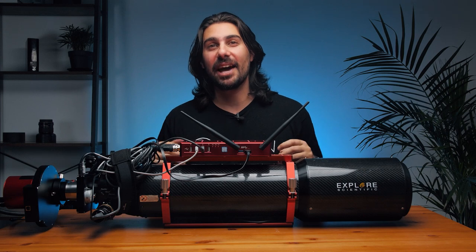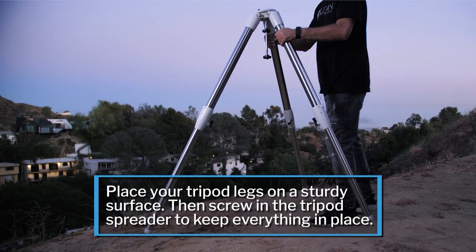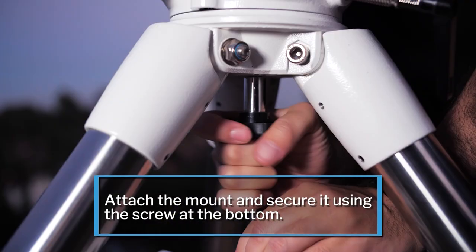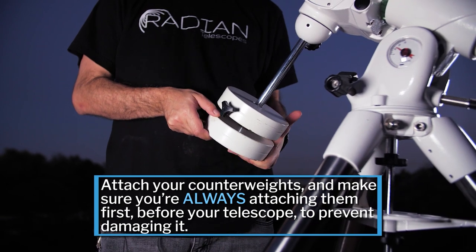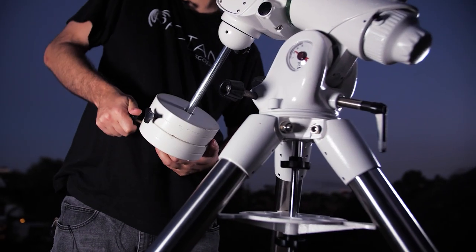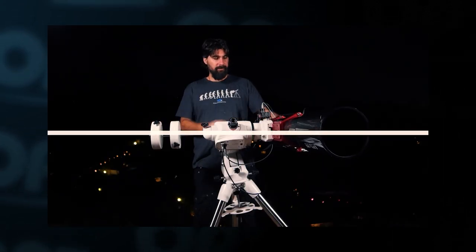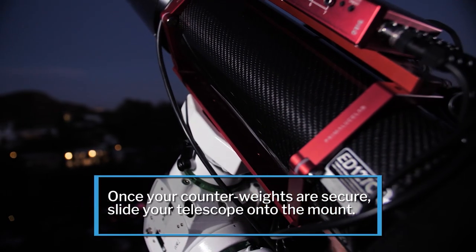Now that everything is put together, we wait for nighttime and head outside to put this on a mount. First, place the tripod legs on a stable surface and screw in the tripod spreader to improve sturdiness. Then attach the mount using the screw at the bottom. Next, attach the counterweight — very important for accurate tracking and for the safety of not smashing your scope. After setting up your telescope a few times you'll get a good idea of where your counterweight should be on the shaft. Once the counterweights are on, attach your telescope by sliding it in and locking it down.